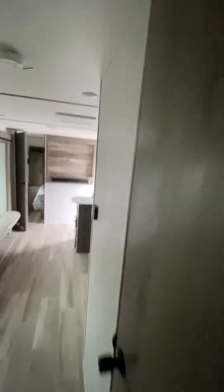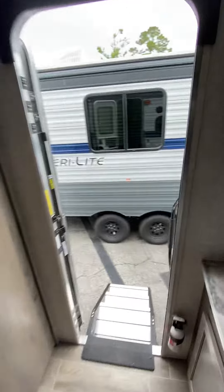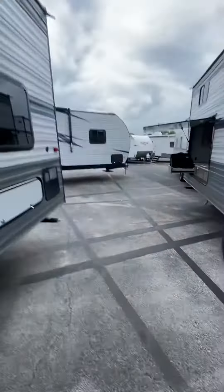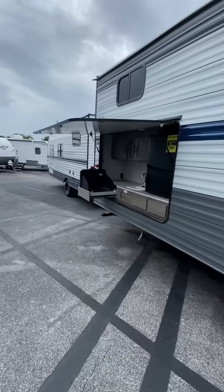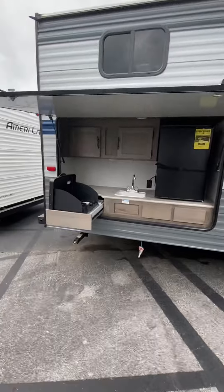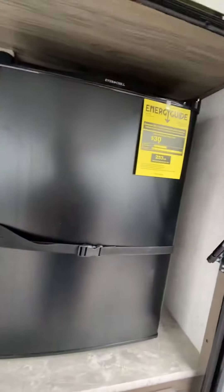I wanted to show you this model as well because you mentioned the outside kitchen. This is the outside kitchen in the 279BH. You get an outside cooktop, larger refrigerator, larger counter space, and more storage.